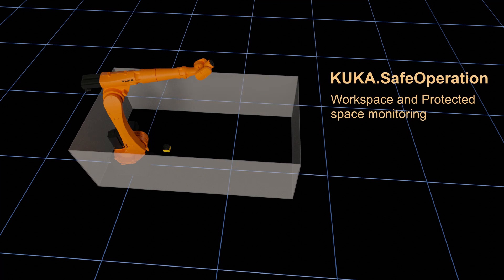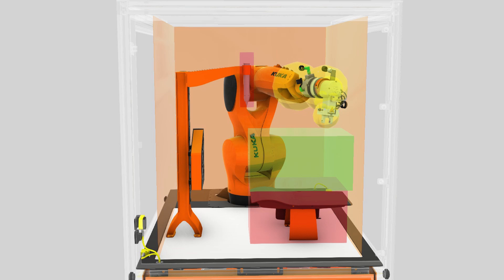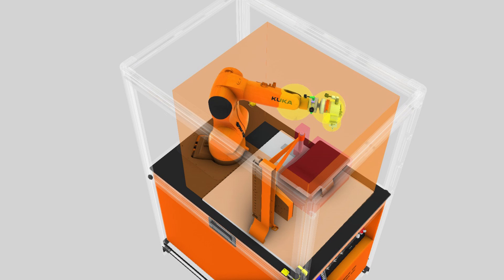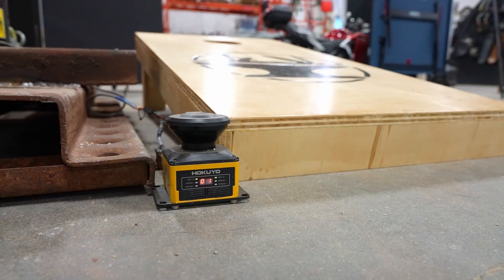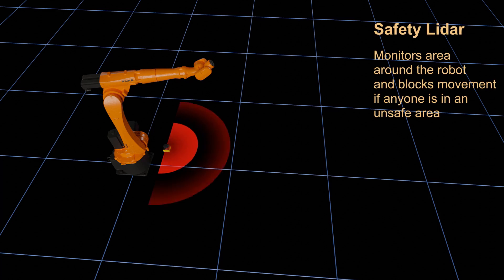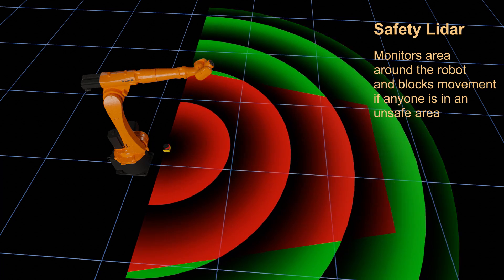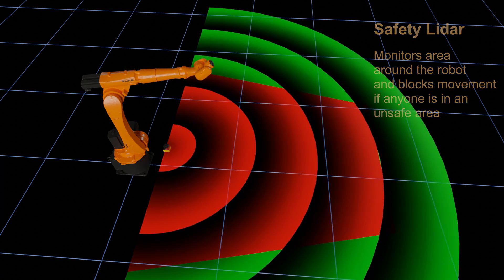The safety system on this is just awesome for how I use it. It's using safe operation from KUKA, which lets me basically put up an imaginary fence around the robot. Susan cannot move outside of this imaginary buffer, and I don't need to have a bunch of physical fences that I'm constantly moving around. On top of that, this safety PLC from Hakuyo is a perfect match — it can watch the area around Susan and monitor anything within a certain known area. If anything gets within that area, Susan is not allowed to move at all.